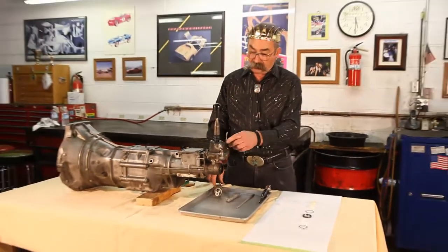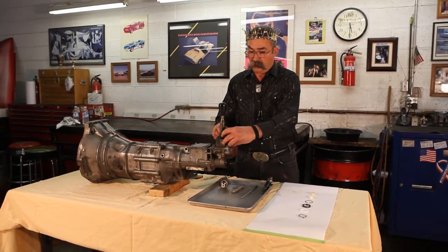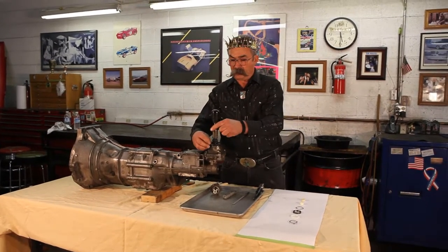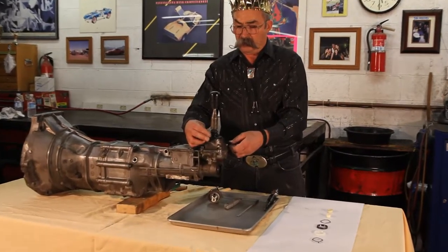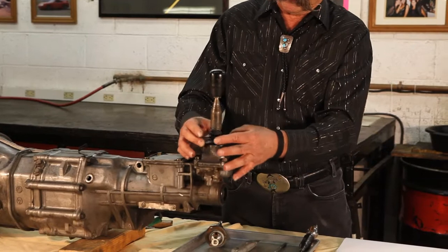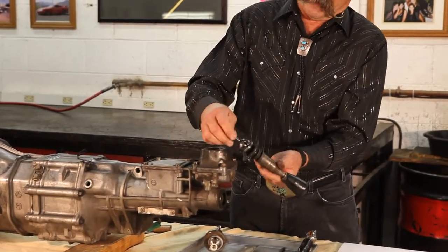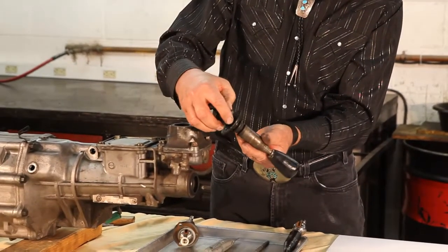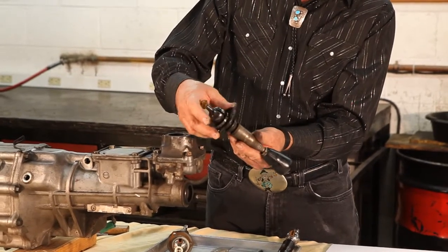So first of all, what we want to do is take it apart. Like before, we're just going to take it right out of the transmission — three bolts. That's the shifter seal; you can see the shifter seal on this is torn up. Now we can see there's the bottom bushing, the end bushing, and that's the upper bushing with this wave washer on it. And this is that bad shifter seal.